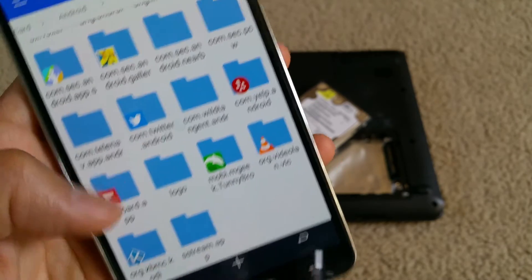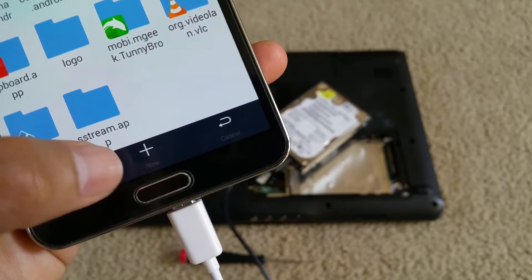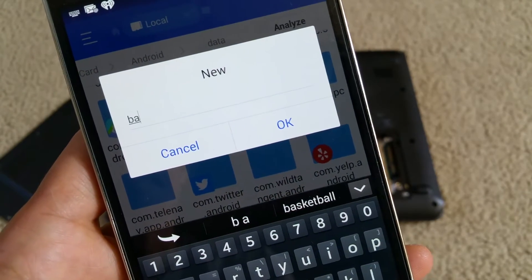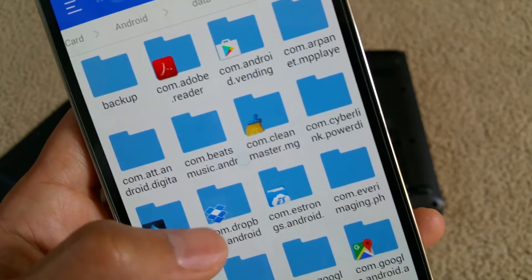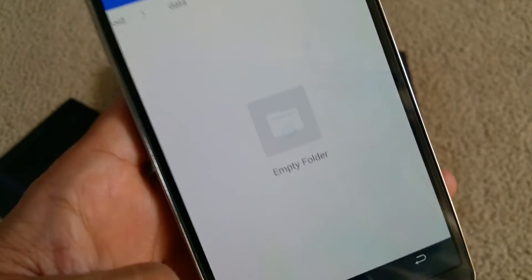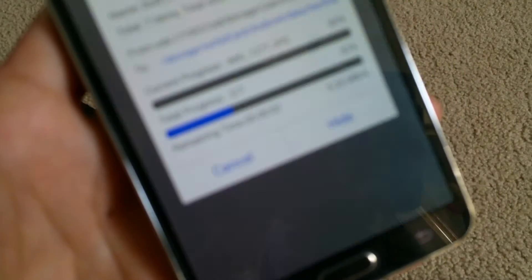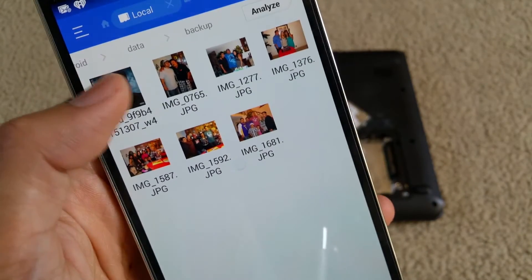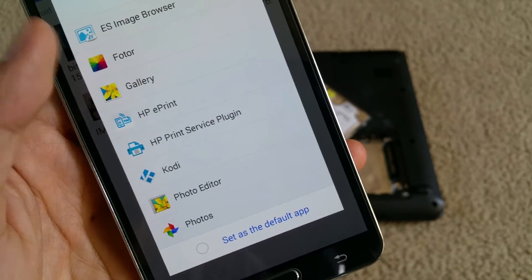You could also create your own folder before you copy to this destination. Press Create, and you can name it whatever you want — maybe like 'backup' — then press OK. Now go to the backup folder right here and press the button Paste. So those are the pictures that have been copied already. If you want to open them, you can use any app that you want to open with.